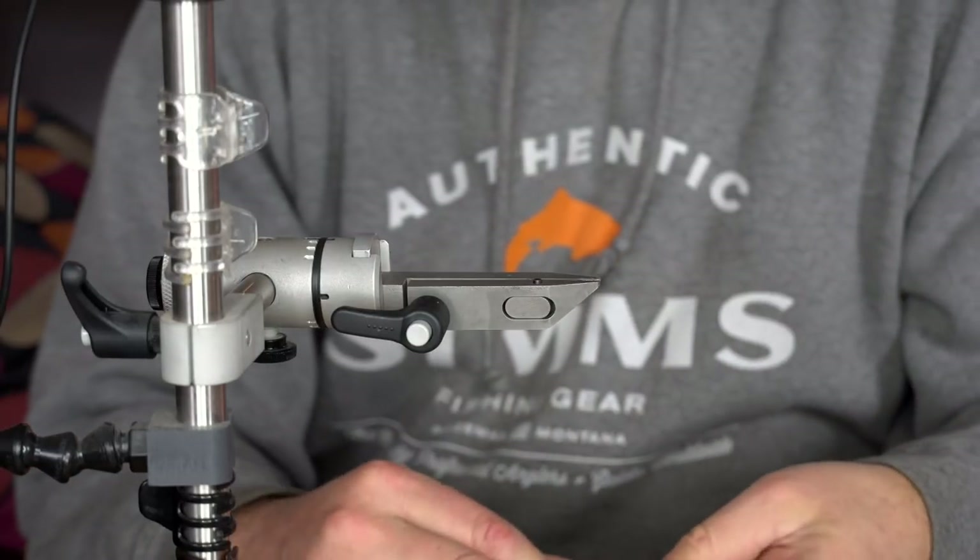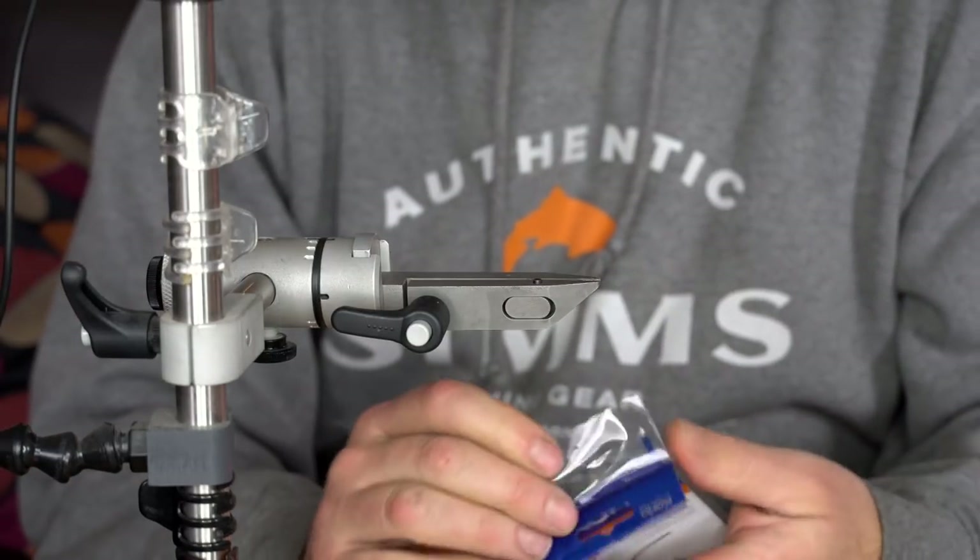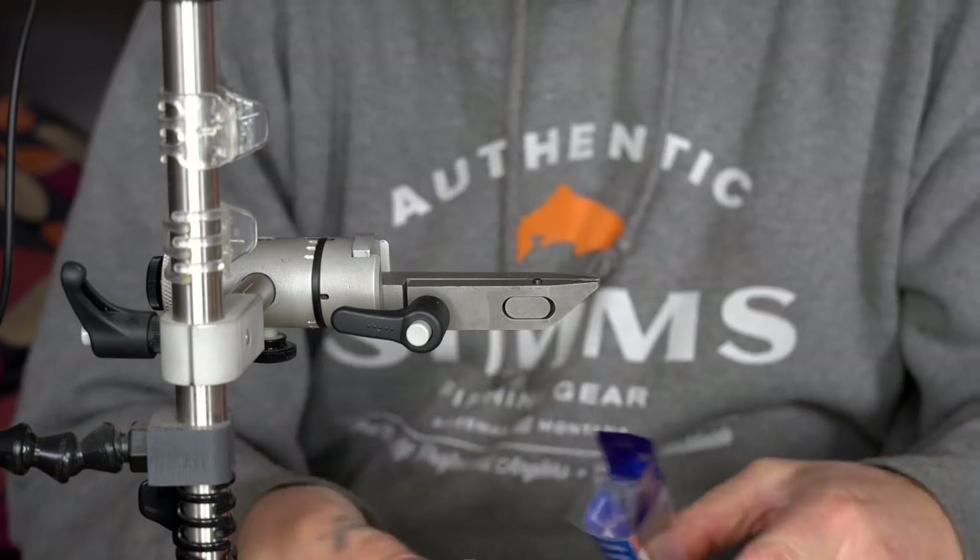For this we're going to tie it with two hooks — a little trailer hook. Usually I like a size 4 to a size 2.